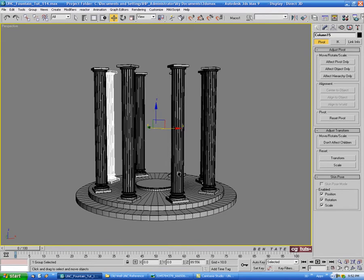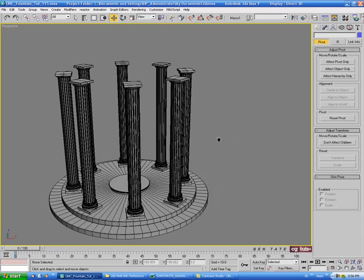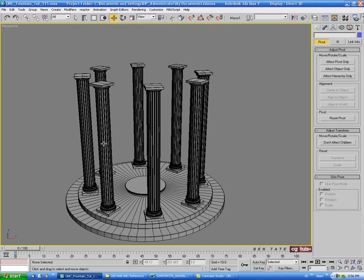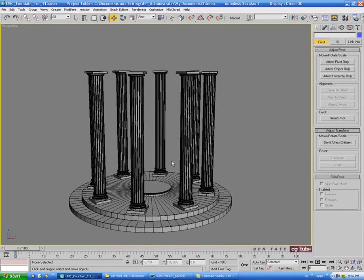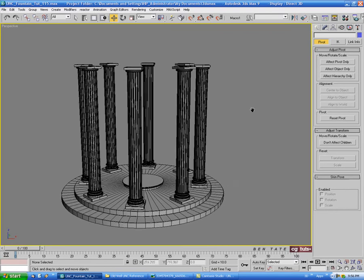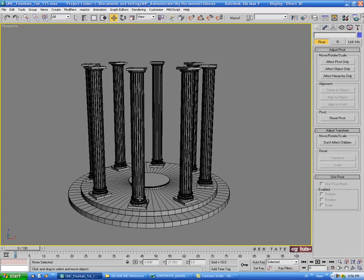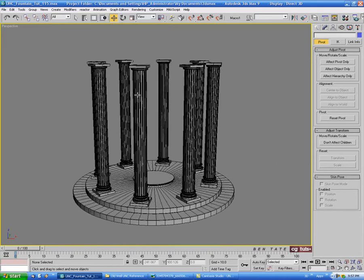Another thing to keep in mind: I'm not going to cover mapping or texturing in this tutorial, but if you're going to do mapping you'd want to map all the pieces of the first column - do all the UVs before you start making copies. That'll save you a lot of time later; you won't have to come back and unwrap each piece of each column, which can take forever. Always do your UVs before making clones, as long as you've got the piece finalized.